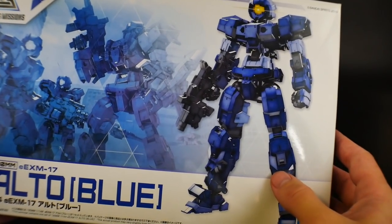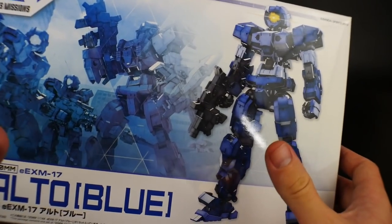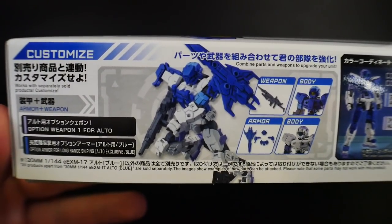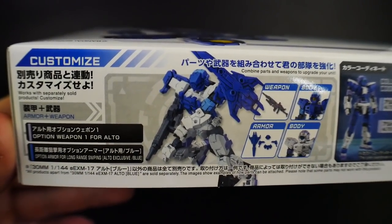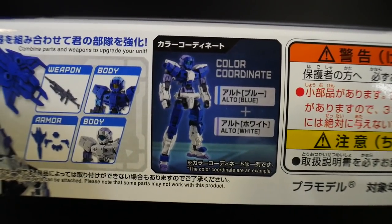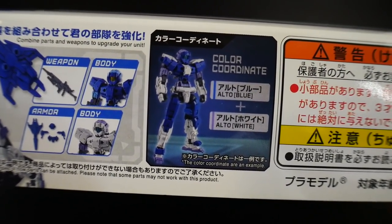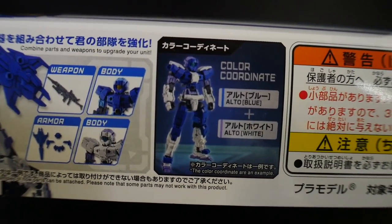This is number three in the line and it retails for about 1,000 yen, so you'll find it between nine to twelve dollars. Over here it's showing the customizable options you'll have with weapons and armor - you can definitely make it look super neat by mixing and matching parts and color coordinates. If you want to mix and match colors you can do so. I'm personally going to paint my stuff, but if you're not in the painting mood you can still make something really cool by mixing all those parts.